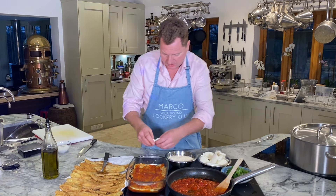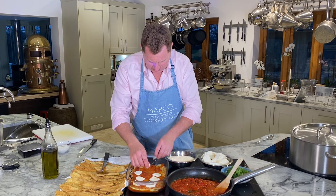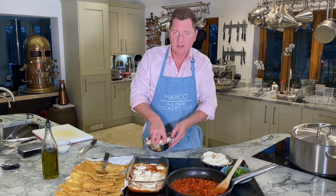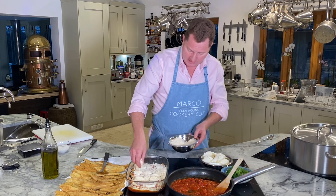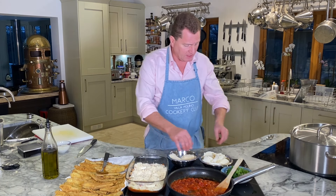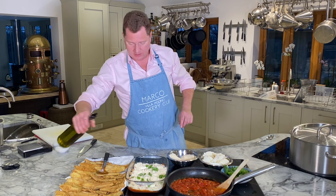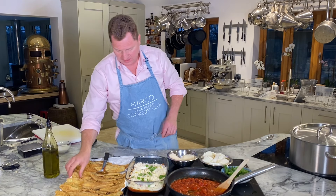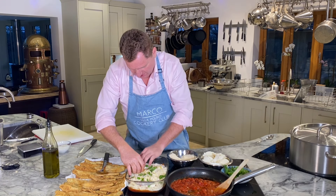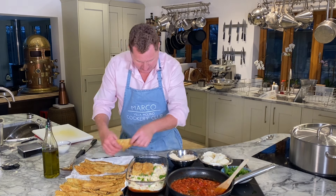Now we're going to put the mozzarella - don't put too much, it's just a little taste. Most of the flavour is going to come from the parmesan cheese. Little scrunchies of mozzarella and then a generous portion of parmigiano. Melanzane parmigiana - parmigiana means parmigiano, ladies and gentlemen, if you didn't know! Parmesan cheese. Then the fresh basil. A bit of olive oil - give it that Italian flavour. If I did the first layer going across, I do the second layer going up. Because when you cut into it, it holds the shape better. First layer left to right, second layer front to back.